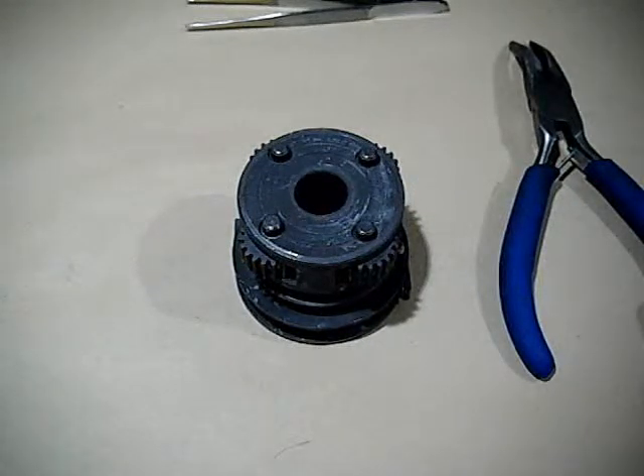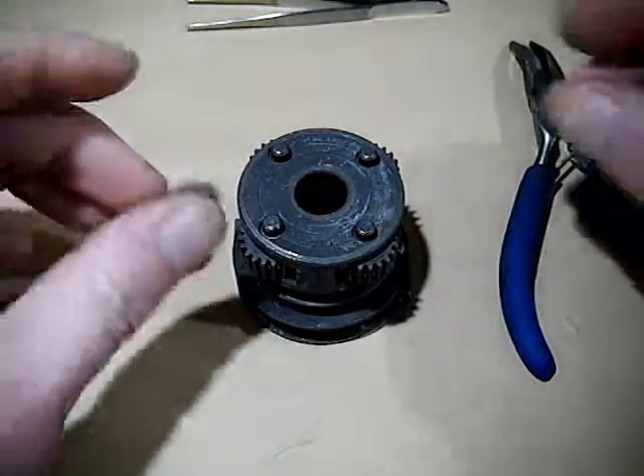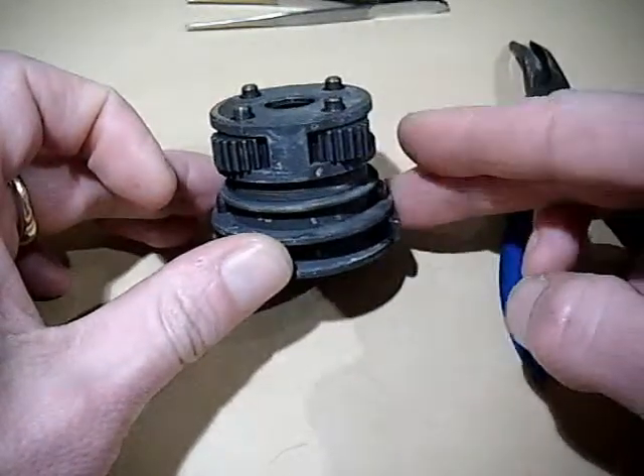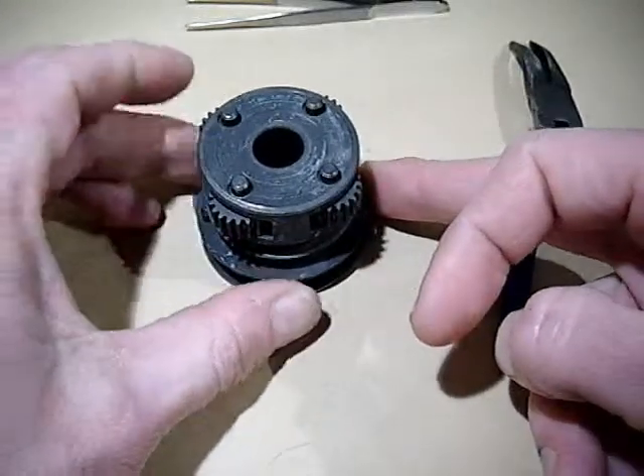This video is going to be about how to remove the pinions in a Sturmey Archer gear hub. The pinions are located in the planet cage because these are, at the end of the day, the planet gears, and it's a very, very simple operation.